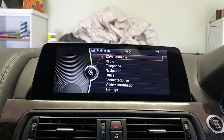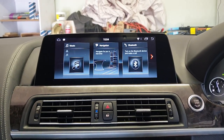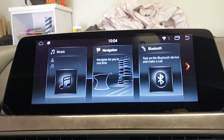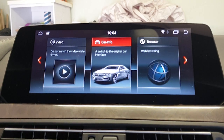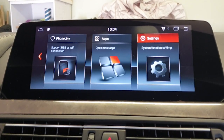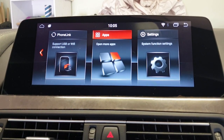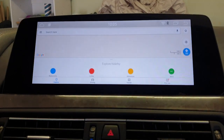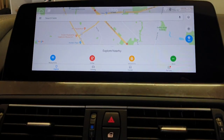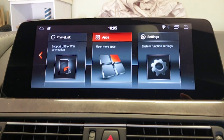Switching to the Android system is really simple — you hold in the menu button. This is set up to look like iD6, it's a nice-looking interface and it's simple to navigate. Another thing I love is the fact that you can have Google Maps as your navigation, so you always have traffic — it's fantastic. Pressing back on the iDrive brings you back to the main screen. The time and date synchronization wasn't easy to set up because it was set to Asia by default, but it sorted itself out in the end.